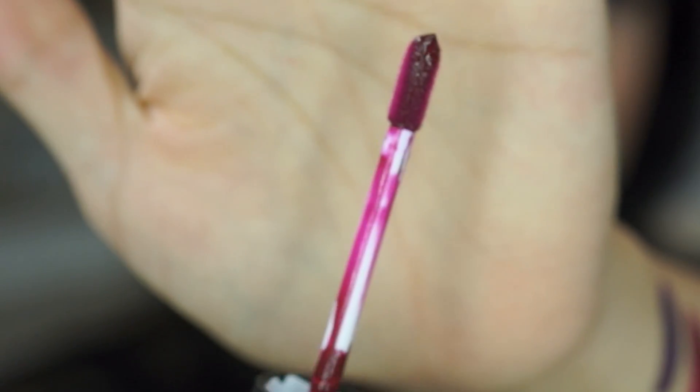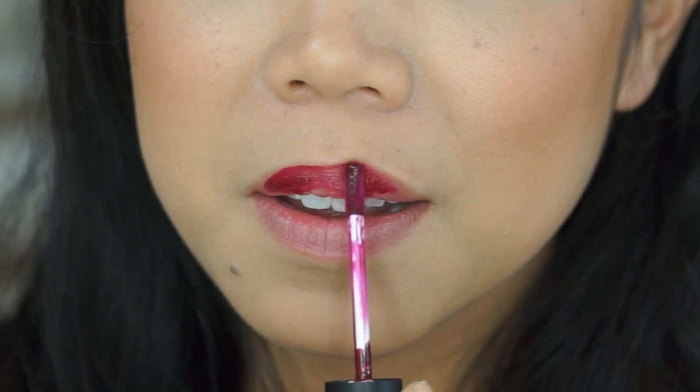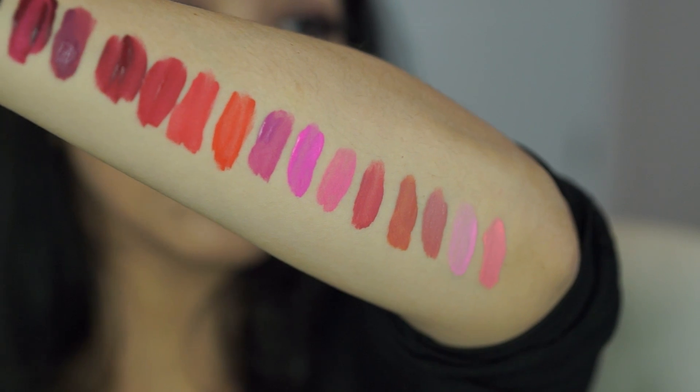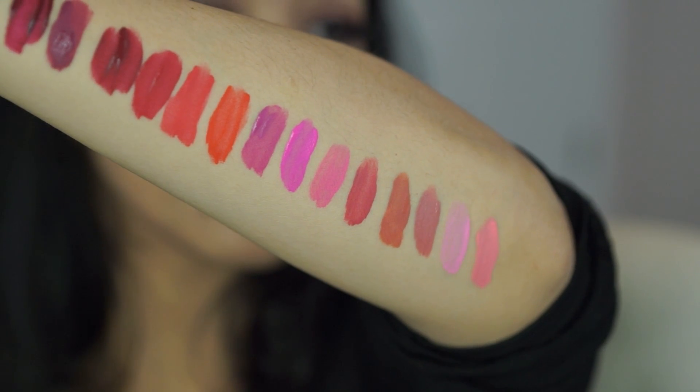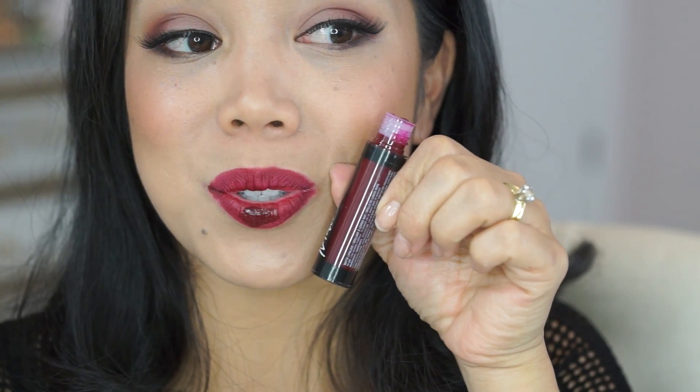It looks like your typical doe foot sponge applicator. It already feels and looks like it's just like a lip stain. I'm gonna give this a minute to set and apply another layer. You can already see some of the colors setting. That is pretty. No transfer. Slightly sticky, but we're gonna do our second layer. I'm trying to get this at the really deep shade because this is the true shade that I want.